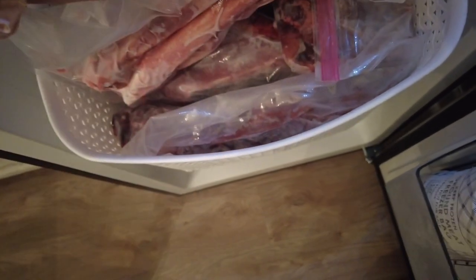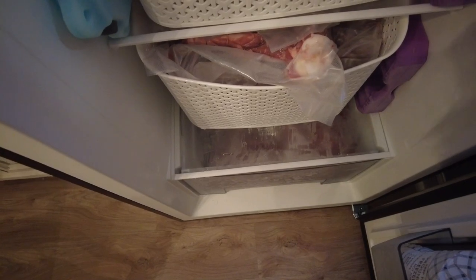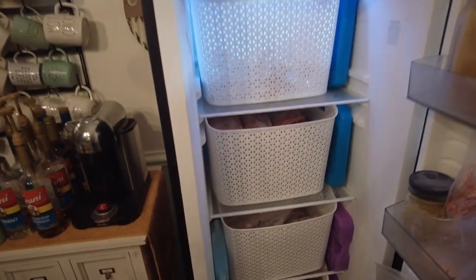The bottom bin has all the bones I've saved up for soup, and all the grind meat we save for the dogs — anything that's a little bloodshot or less than desirable, plus the liver, the heart, and all that stuff. We grind it up for the dogs and they love it.